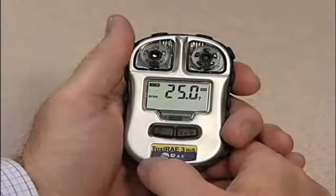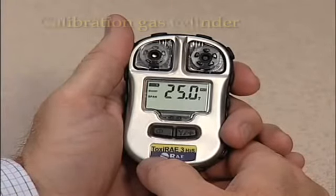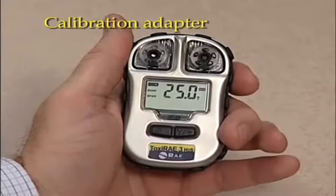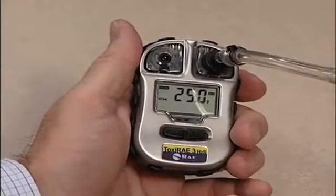Check that the bump gas concentration is the same as the gas cylinder's concentration. Connect the calibration gas cylinder, flow regulator, and calibration adapter to the Toxiray 3 and start the gas flow.